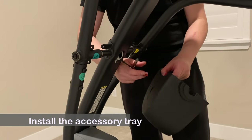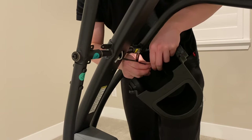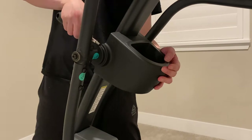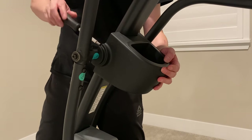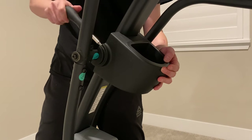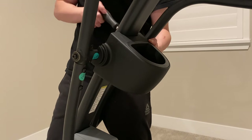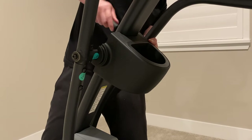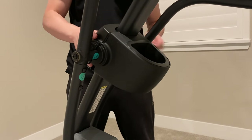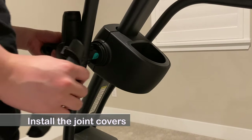Install the accessory tray, connect the electrical wires, and fasten it with a screw. Then install the joint covers.